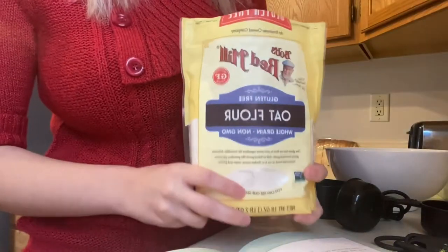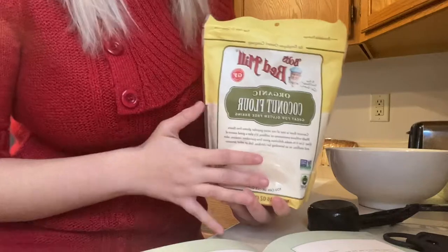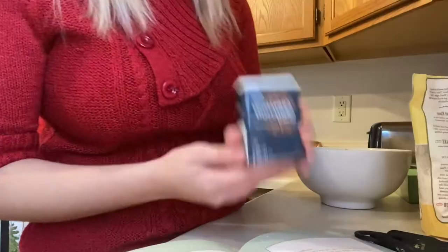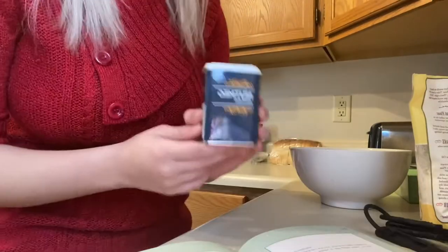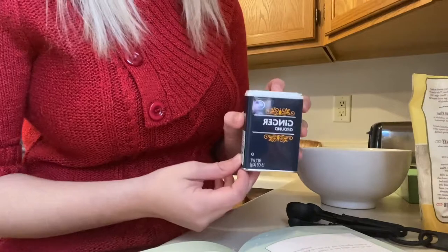First up we have one and a half cups of oat flour. One and a half cups of what's supposed to be brown rice flour, but a substitute for that was coconut flour and it's still very healthy for dogs. One tablespoon of regular ground cinnamon, a half tablespoon of ground nutmeg, and a half tablespoon of ground ginger.